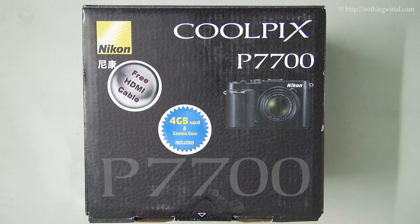Hey folks, NothingWired.com here. I have the brand new Nikon Coolpix P7700. It sits right at the top of the P — that is, the performance series of the Coolpix cameras. In this part of the review, I'm going to show you what's in the box. So let's get started.